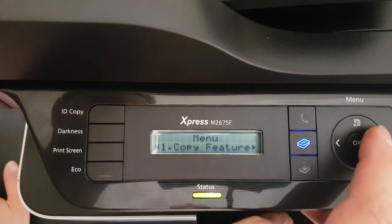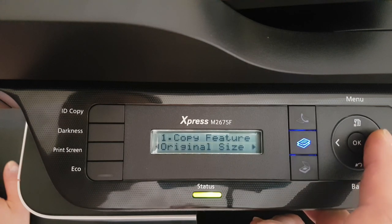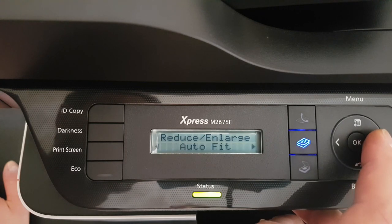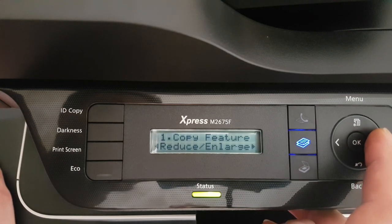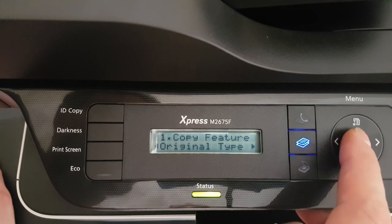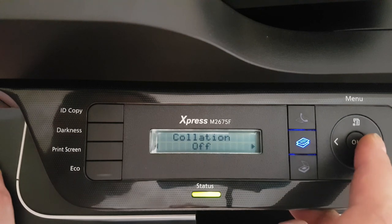Let's take a closer look at the menu. We have Copy Feature, Copy Setup, and System Setup. Inside Copy Feature, for original size we have A4, A5, B5, Letter, and many other options — we'll save A4. Under reduce, we have 100% and auto-fit. Under darkness, we have Normal and Dark. For original type, options include Text, Photo, and Photo/Text.